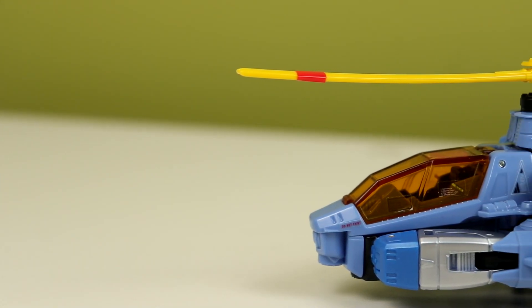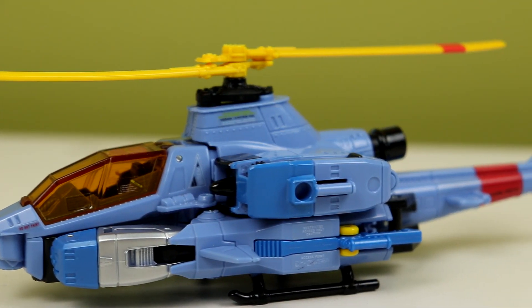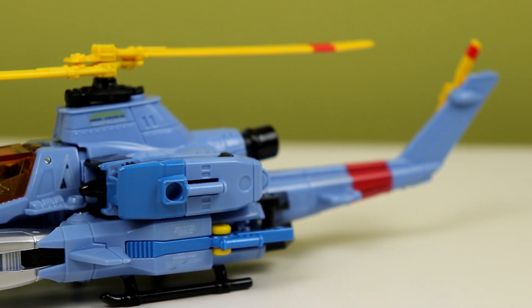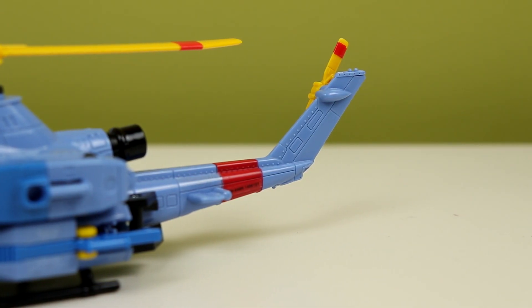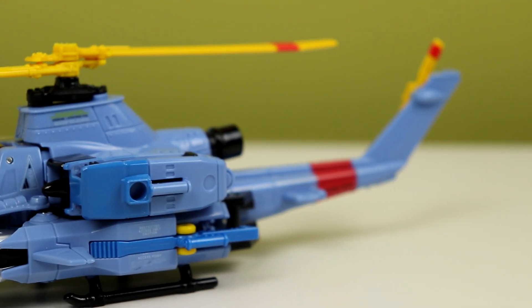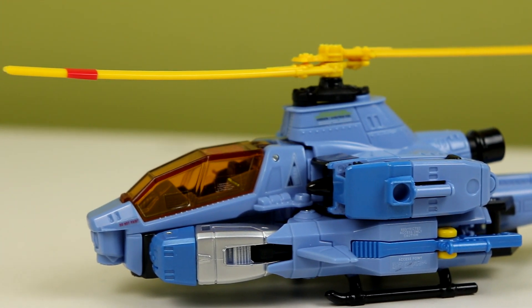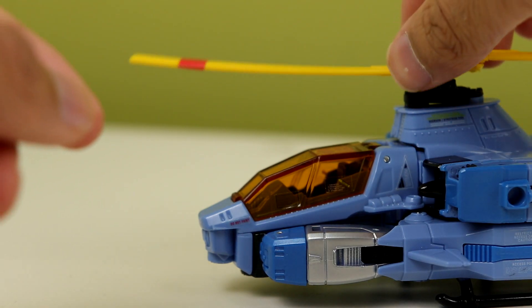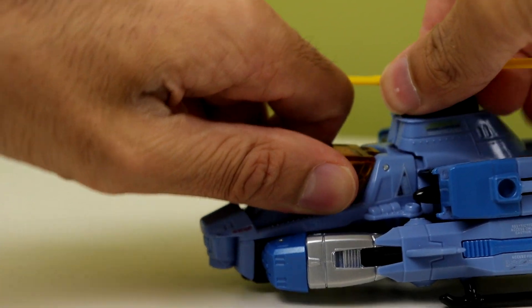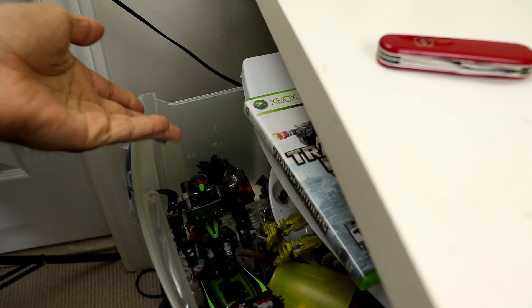Chopper mode is interesting — it's definitely cool, but it's also weird. It's a wide boy, but I still like how it looks. Cockpit does open given some force, and the propellers spin quite nicely. However, the top propellers, if you flick them hard enough, they will just detach themselves and fold up. You can clip the accessories on in the same places as robot mode and arm this guy up, or do what I do and just chuck the pieces in a drawer.